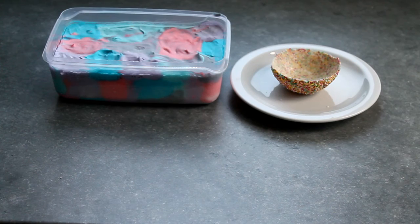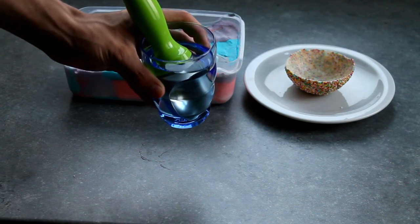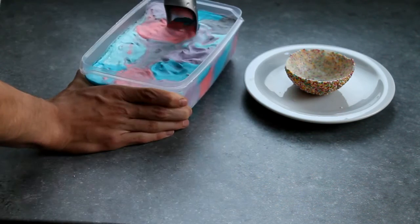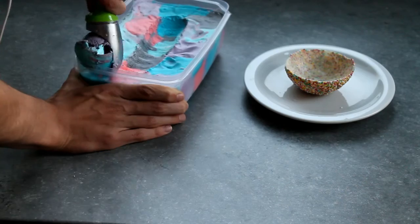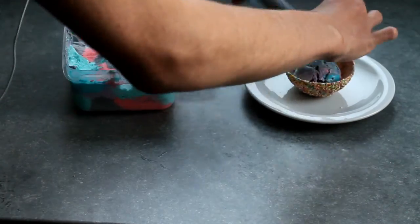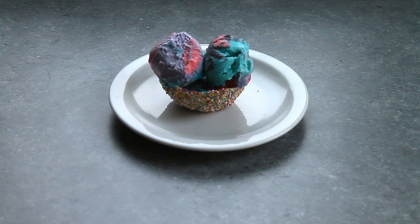Then it's time for the ice cream. A quick tip: put your ice cream scoop into some hot water and it will go easier. And then you're ready. I'll give you a close-up so you can see all the beautiful colors.